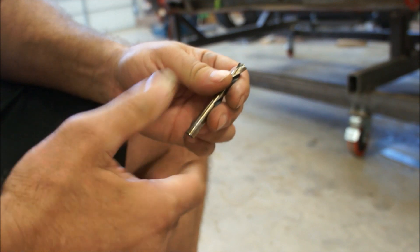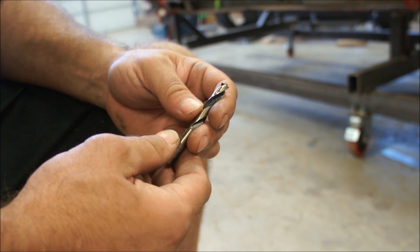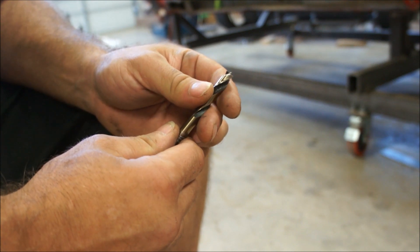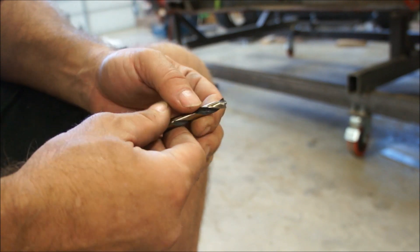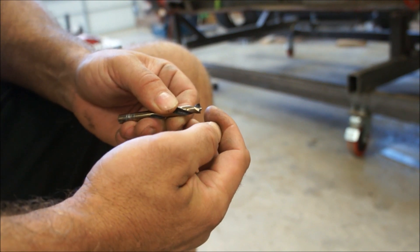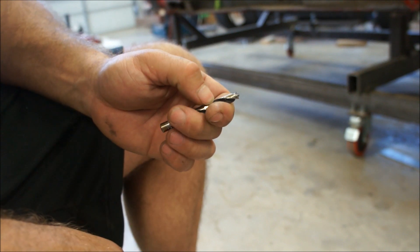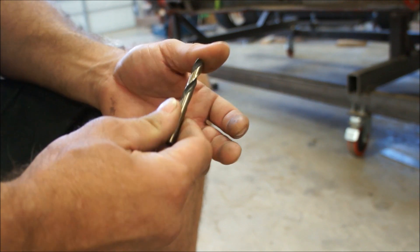So I took it over to my grinder. I had learned how to resharpen drill bits with the grinder a long time ago and got pretty good at it, but this is different because it doesn't have that angle. On a normal bit you can work it on the grinder at an angle, but you can't do that on this. This is flat, so the grinder's going to make it go at an angle and take this edge off because the radius on that grinder wheel is just too big.